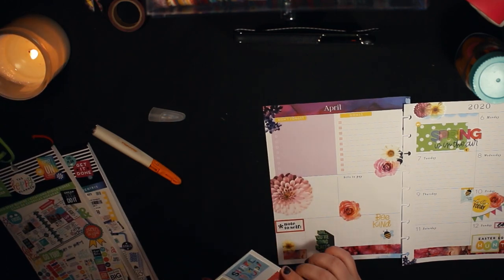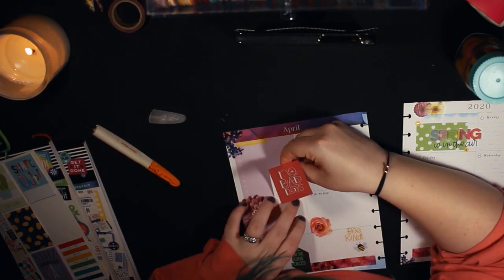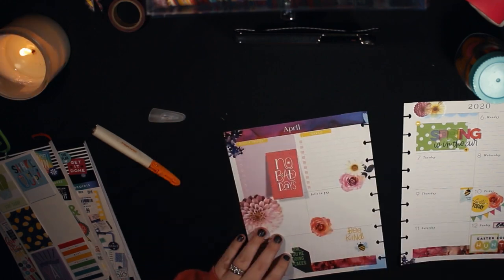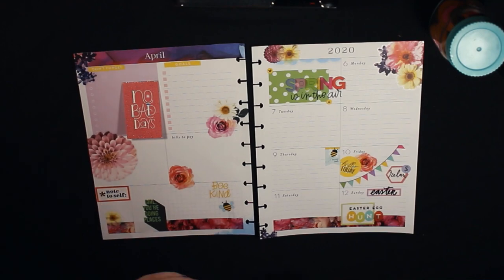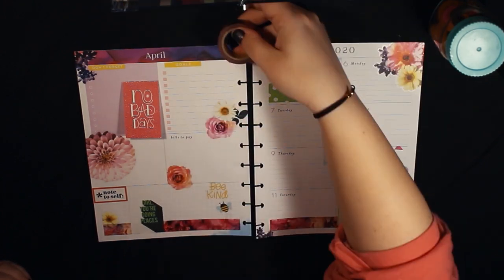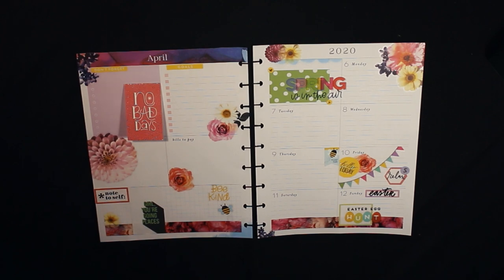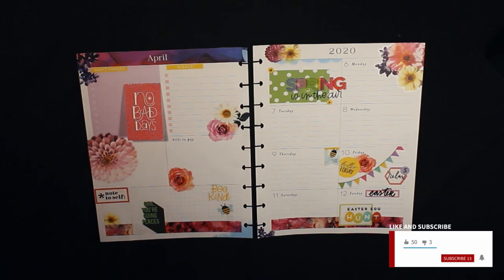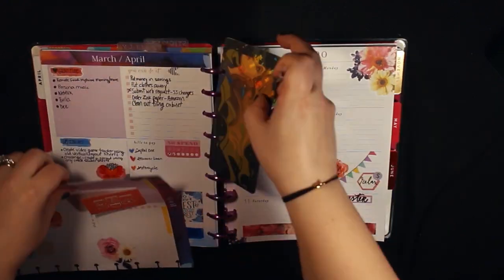I'm so excited — I found one of my flip-up journaling stickers that I hoard and never use because I love them, but it matched so well and said 'no bad days,' which I just think is so cute. That was it — that's my finished spread and I am really, really happy with it. It's very spring, very Easter. I hope you guys enjoyed this; thank you for watching. Subscribe if you haven't, give this video a thumbs up, stay safe, and I'll see you next time!